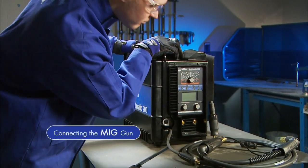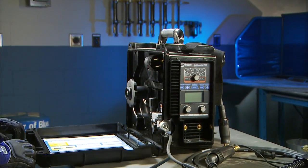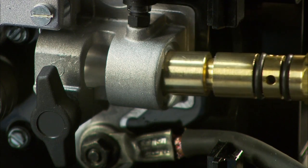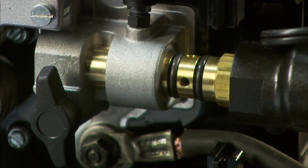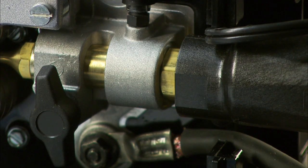First, make sure your machine is powered off. Open the side door, then connect the MIG gun into the drive casting in the front of the machine. Flat areas at the end of the connection will help you properly index the gun so you can slide it completely into the casting. Make sure your gun is completely seated in the drive assembly to ensure adequate shielding gas coverage.